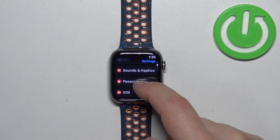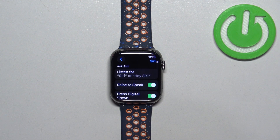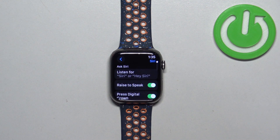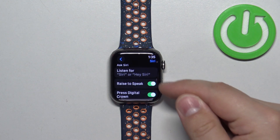In Settings, scroll down and find the Siri option. Once you find it, tap on it. Here we have a category called Ask Siri, and basically to turn Siri off we need to turn off each way to call up Siri.